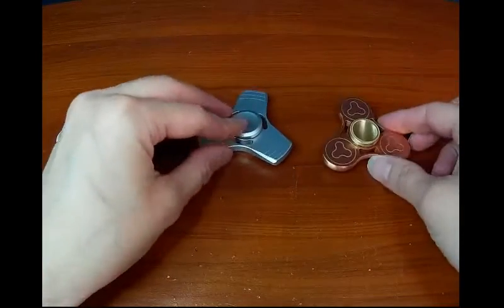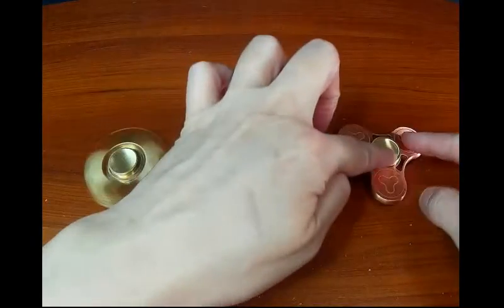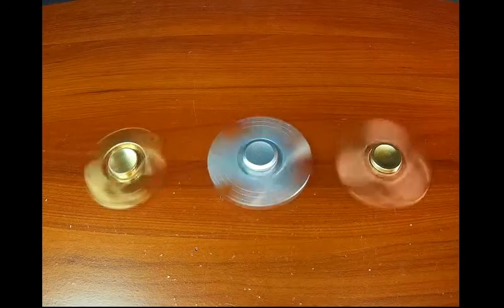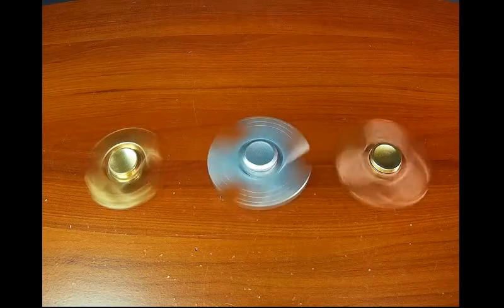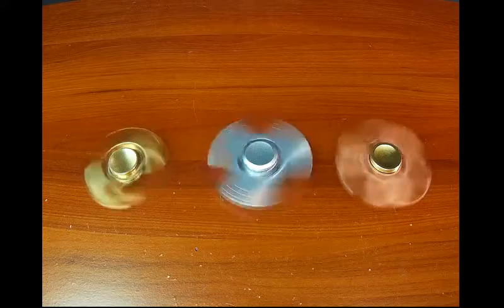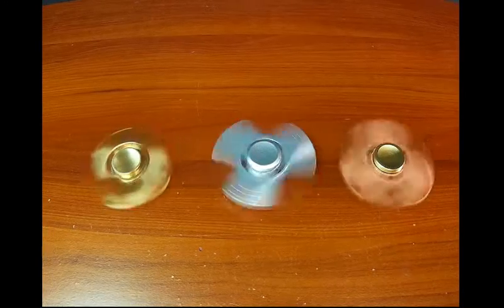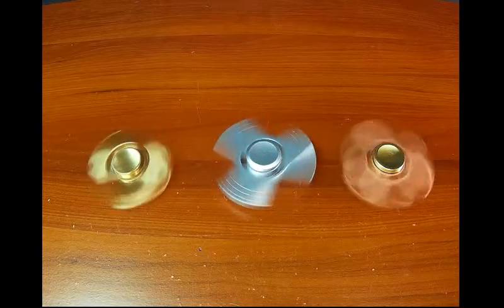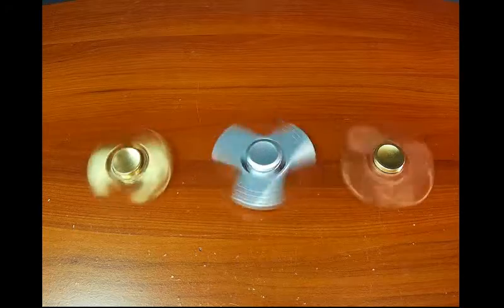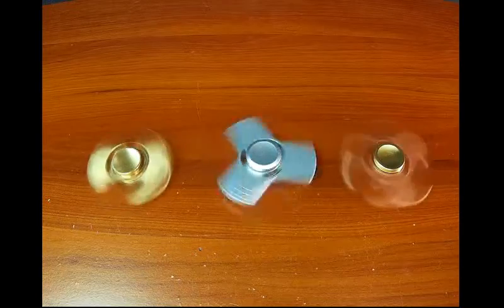Let me put all three of these going at once so you get an idea. I'm getting a louder sound because they're vibrating on my wooden desk. The amount of time each spins depends on how hard you flick it and how clean the bearing is, so there are a lot of factors. Most of them go for about a minute to a minute and a half with no problems.